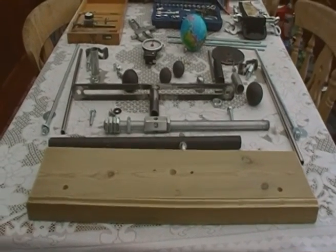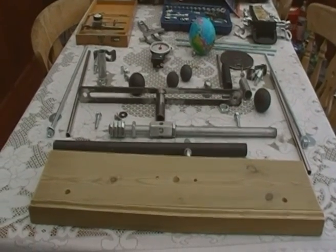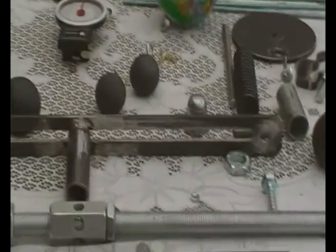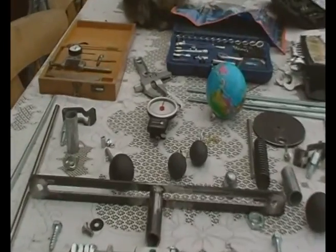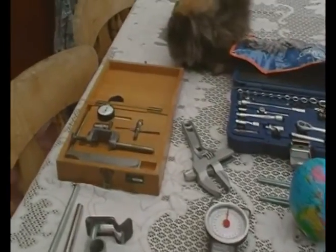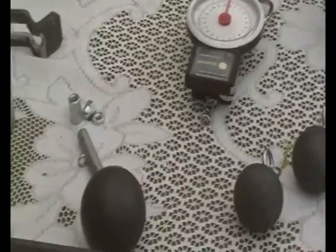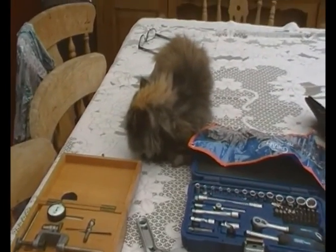Hi there, Cockney Science again. It's been a little while, but I've just been building all this lot just to show you before I start putting it all together. There's bits of tools over there. One cat — someone will like the cat, I know.